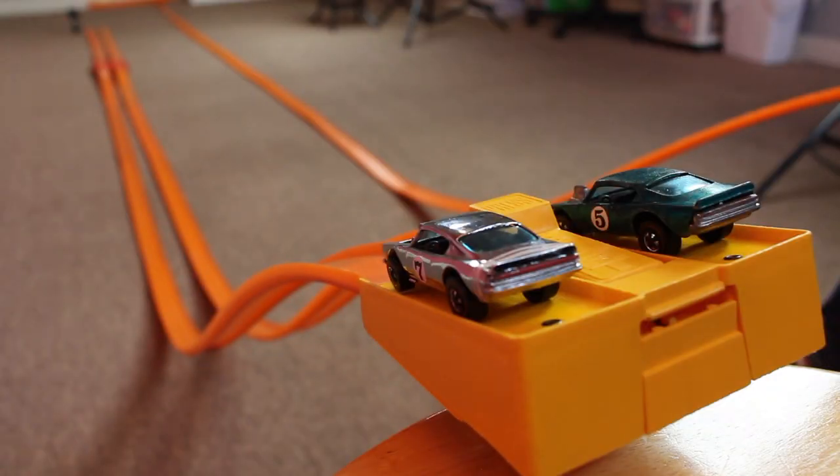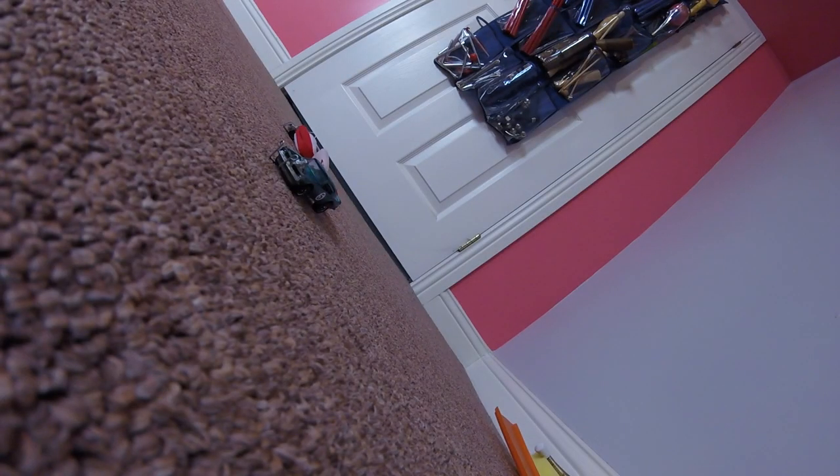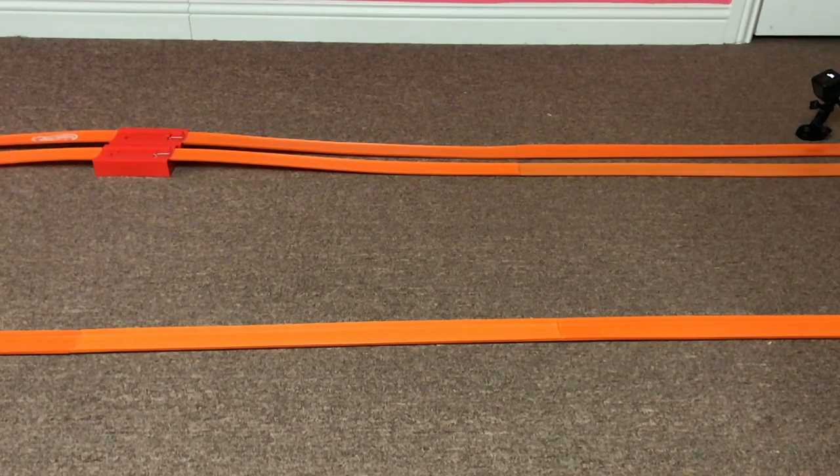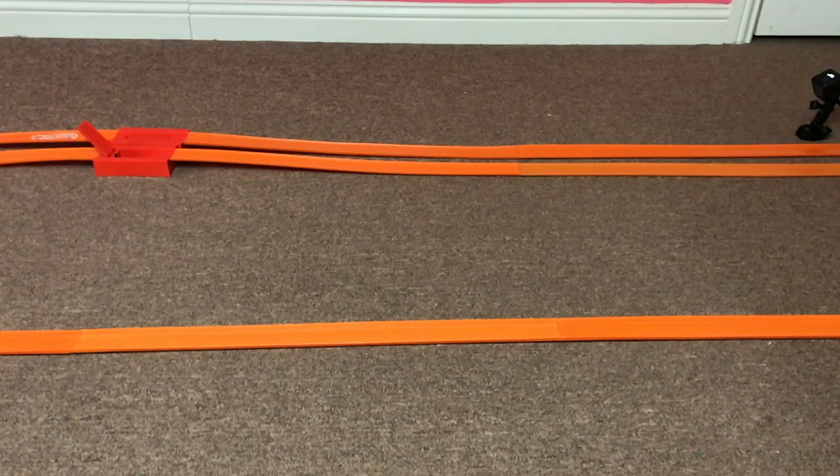The track is reset, the cars are ready, they've switched lanes. Here's race two. The Club King Cuda sneaks ahead and wins race two and is today's champion.